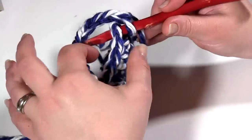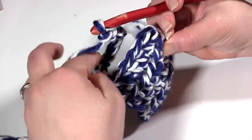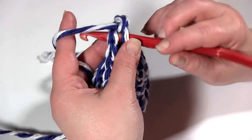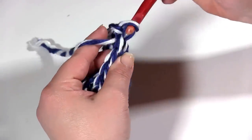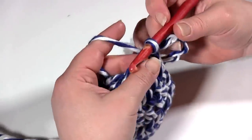One thing I need to make sure is that the yarn here is in back before I make that slip stitch so I can get to it. So insert the hook in the first half double crochet and make a slip stitch. And that's the end of round 6.